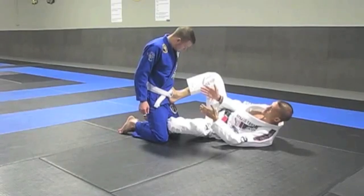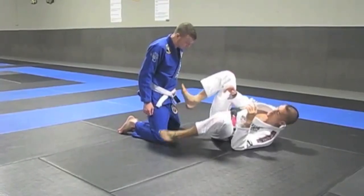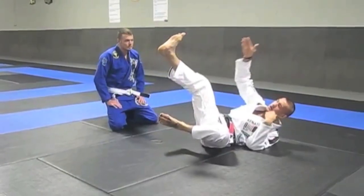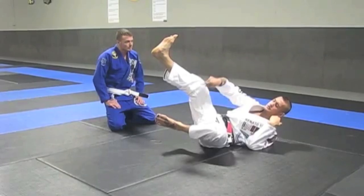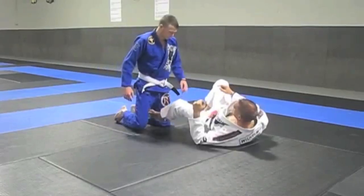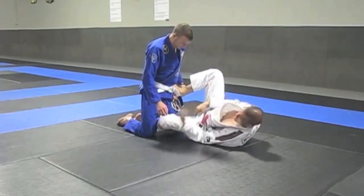Now, if I didn't have my training partner here — the reason I call it the 9-3-93 guard is that if he wasn't there and I was to start working my sweep, looking up from an upward angle, my legs would be shaped like a 9. So once again: foot in here, heel here, knee forward of the thigh.